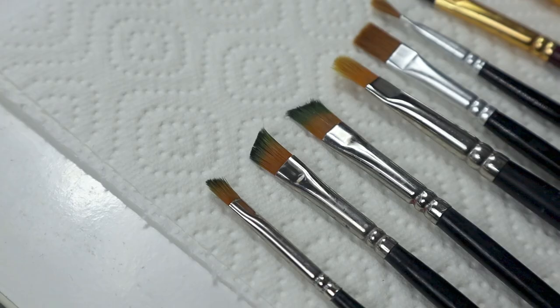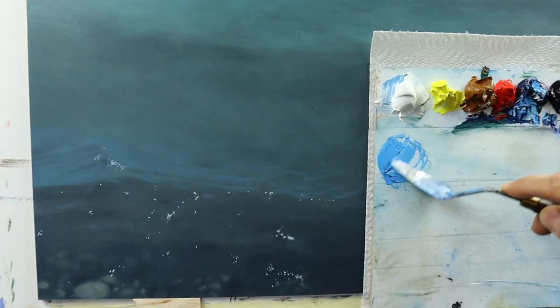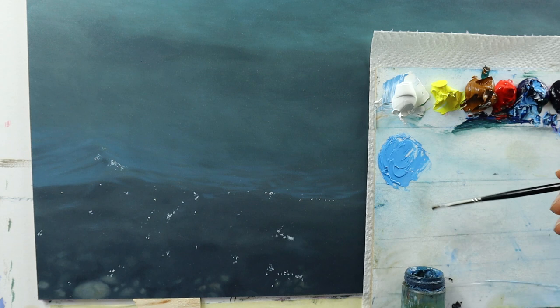This is another set of brushes that we're going to use for the next layer. Really, again, make sure this layer of color that we applied now is completely bone dry. I'm grabbing some linseed oil and start mixing, again, the same color for the reflections of the sky that we have here to put in.